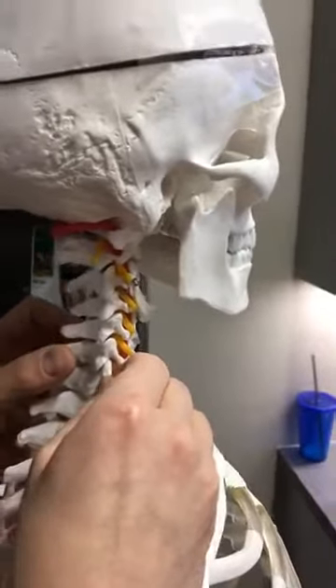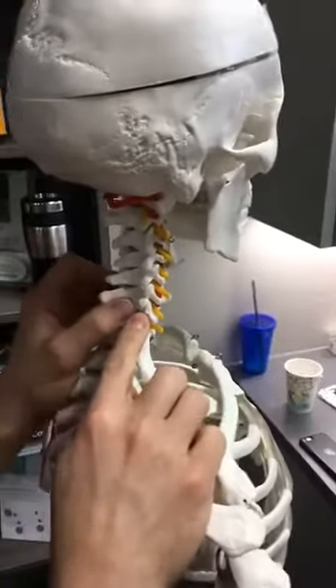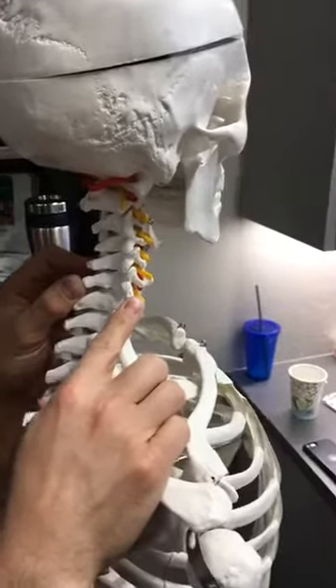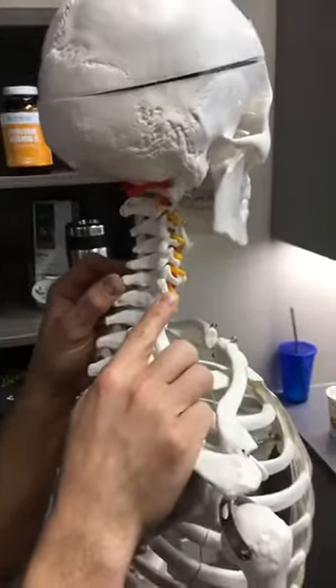It can stop moving properly. Muscles get tight and that creates a buildup of fluid pressure in that joint. Let's say that you slept on your neck badly all night long and you wake up with a kink in your neck, or you're reading a book for three hours with your head leaned over on your arm.